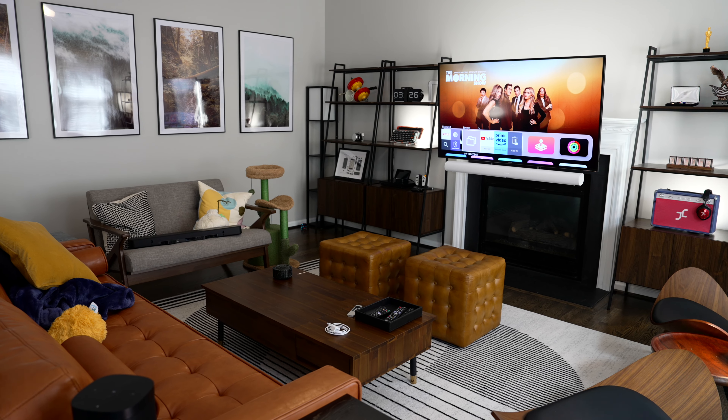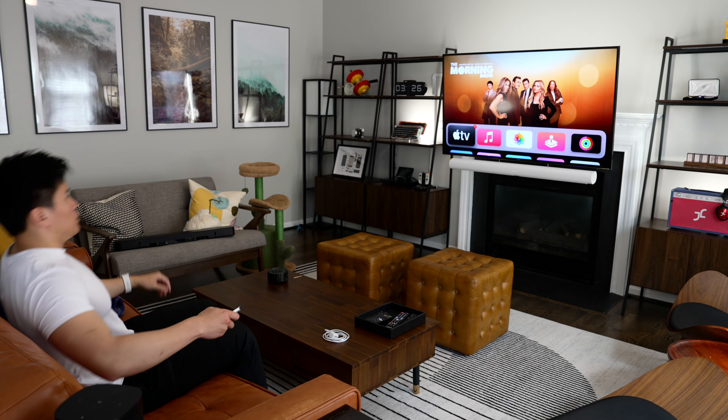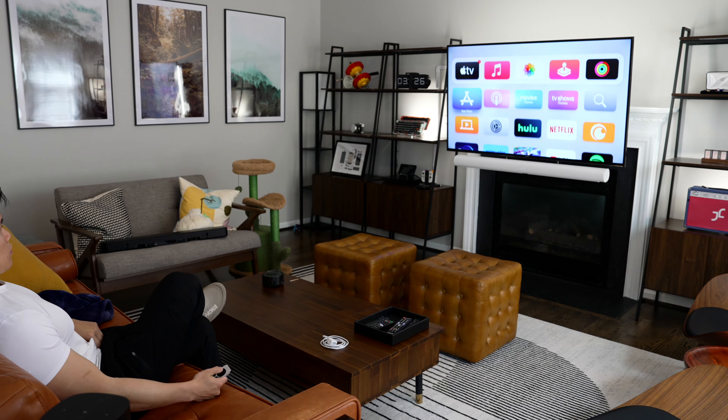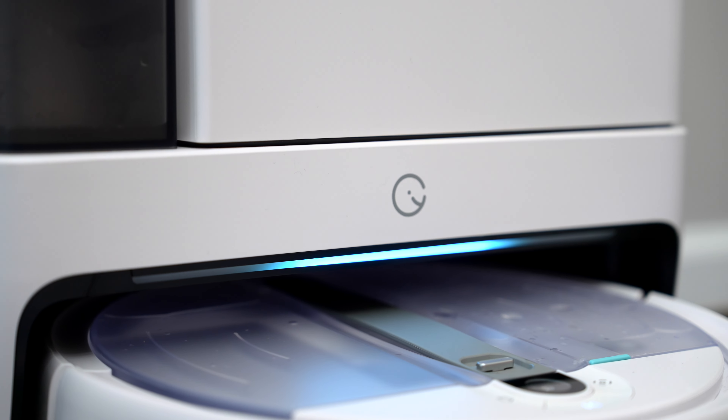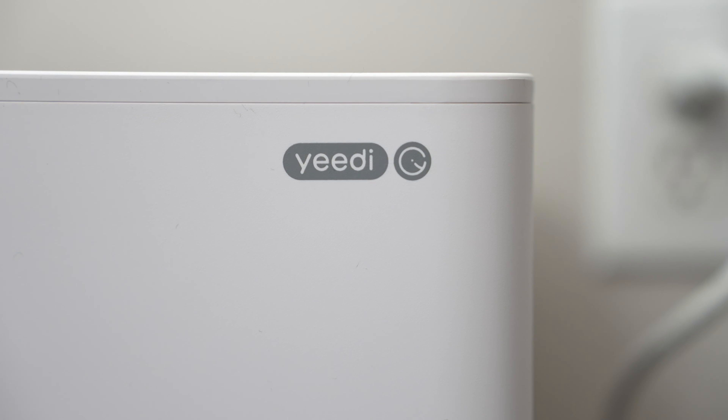What is going on guys, Jesse here. So I just recently moved into a new house and overall I love it, but one of the things I didn't anticipate being as much of a problem as it is is just how quickly the floors get dirty. And while I really like to have a clean house, I just don't have the time to be sweeping and mopping every single day. So when Yidi reached out and said they wanted me to check out their new 2-in-1 robot vacuum and mop, I was really excited to check it out.